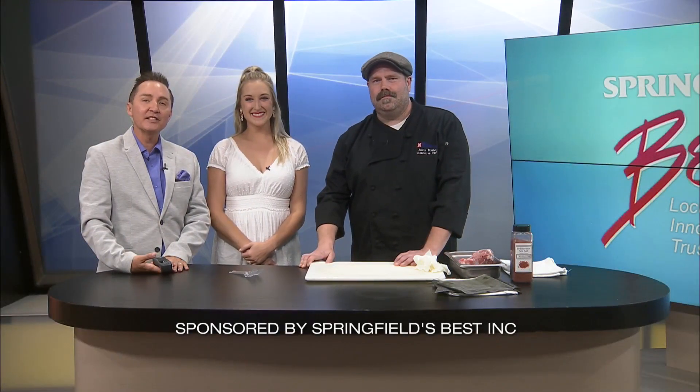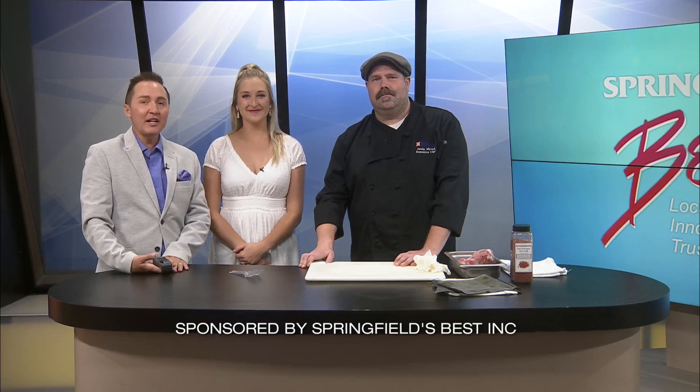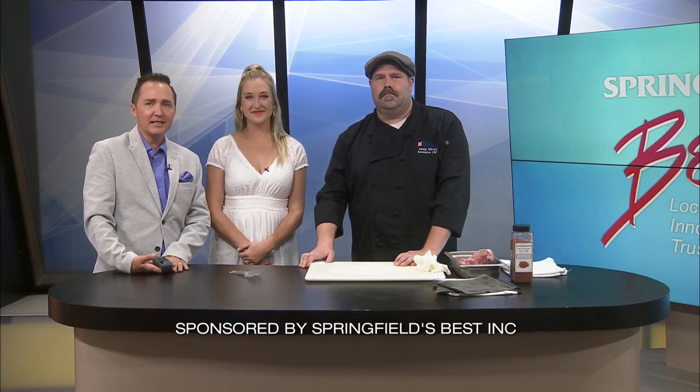Welcome back. It's another Springfield's Best day where we get to connect with the best businesses around. One of today's Springfield's Best members is Chef Justin Myrick from the Hilton Garden Inn. We were just there a few weeks ago where Springfield's Best had an amazing luau, and we went through to get the food, and Maddie and I both went, this is the best pork we've ever had.